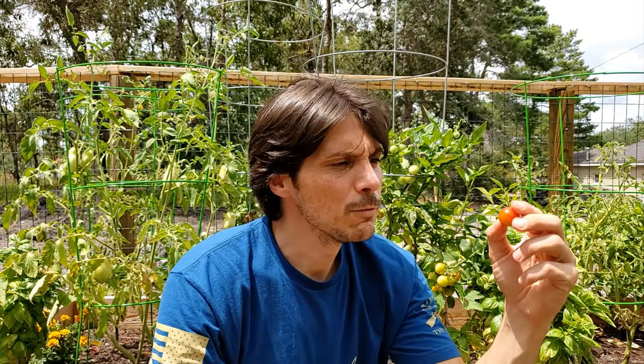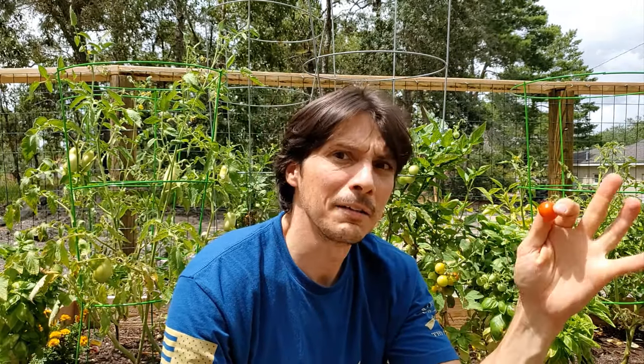Welcome back to another Misadventures in Gardening. Today we're talking tomatoes. It is the thick of summer, it is hot out here, and we are having quite a bit of difficulty growing a lot of things.